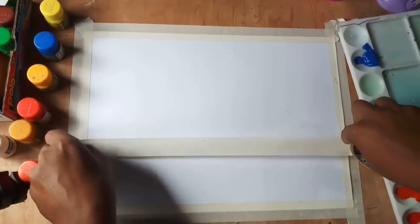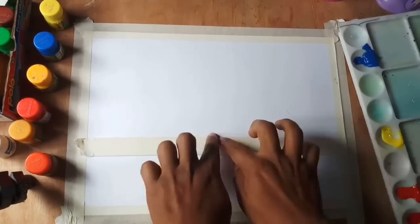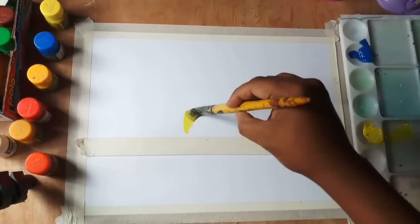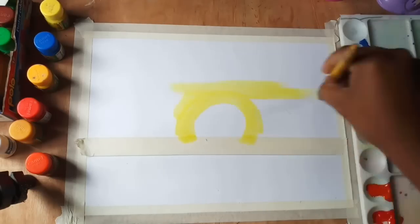Here I am dividing the paper with masking tape. It helps to keep a sharp line between the sky and the sea. After painting the sky, I will remove this mask and it will keep a very sharp line between the sky and the sea, which will also help to draw the sea easily.